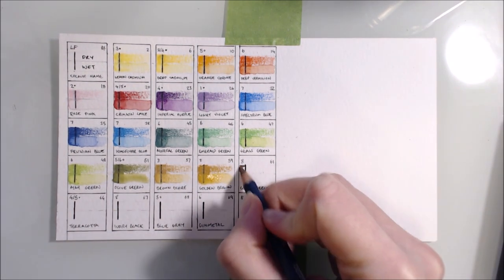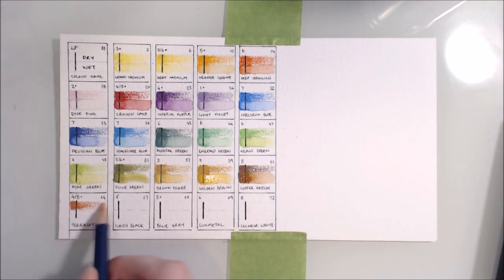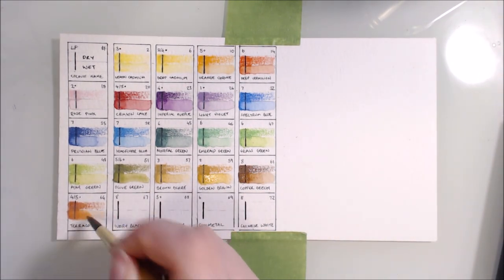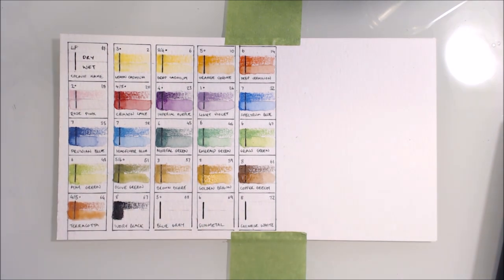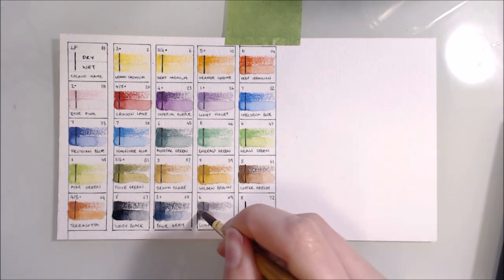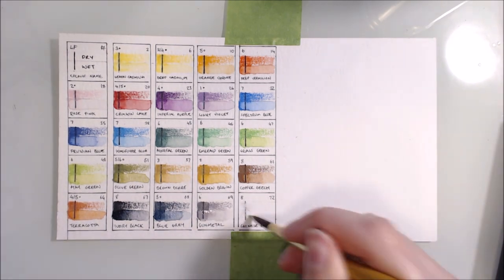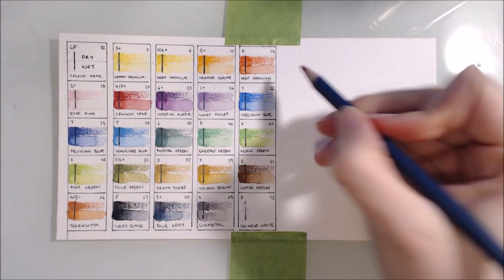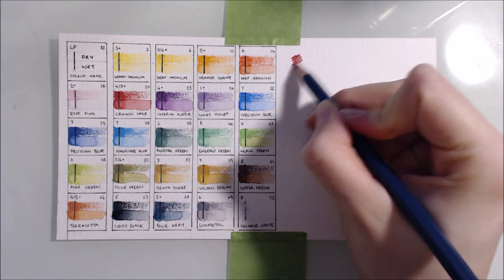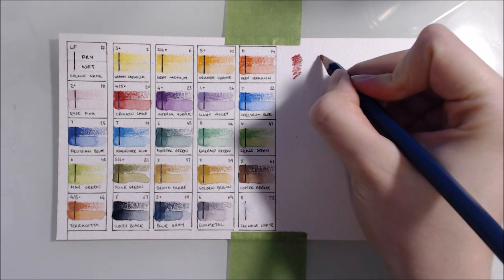The colour range is excellent I think - there's a good variety, and it's particularly strong in the green and brown part of the spectrum. I think this would make a great set for natural and landscape drawings. The end caps don't exactly match the pigment colour, but they are good enough to be a rough guide. I always recommend making and using a swatch chart for yourself, but if you're interested in seeing mine, I'll leave a link to a scan in the description box.